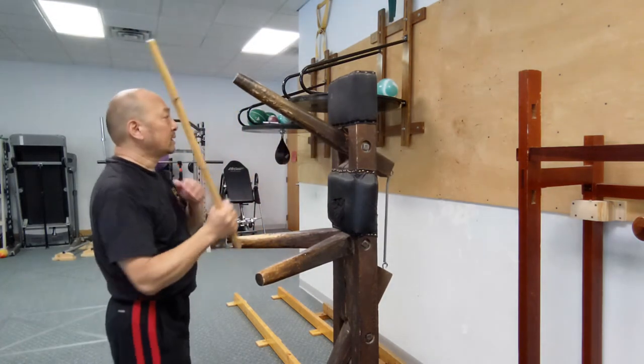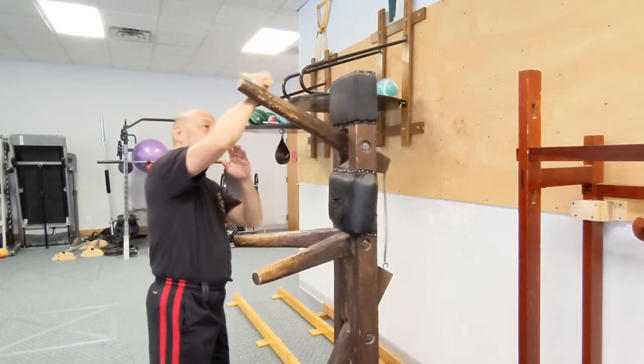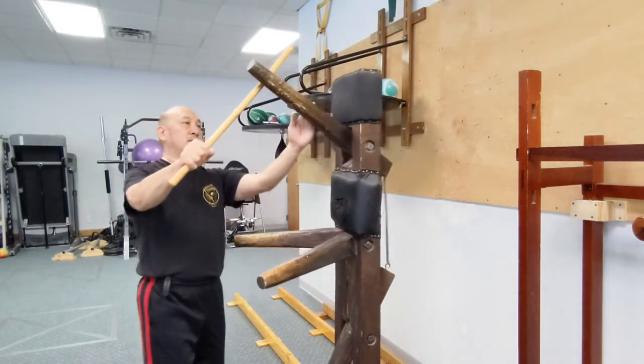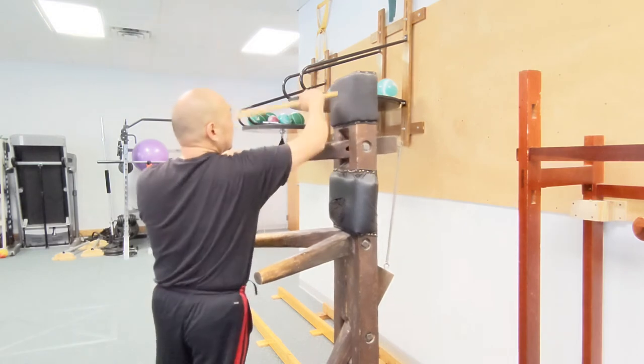So we'll do that. Block a one with a sweep stroke, wing block, arm bar. Two — overhand sweep stroke, hook, puño.